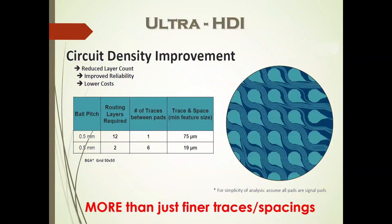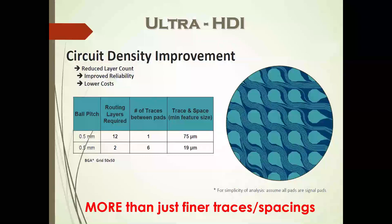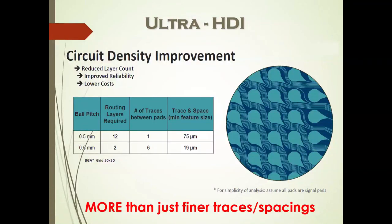There are big circuit density improvements, and a number of conferences scheduled this year focusing on moving below 25 and 20-micron lines and spaces for finer pitch parts. Today I'm going to talk about more than just finer traces and spaces. For those of you in telecom, because of dielectric and copper losses, you can't always use extremely fine traces and spaces because of board size.